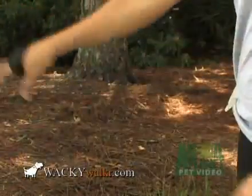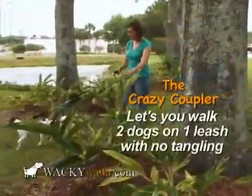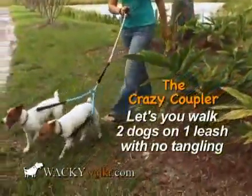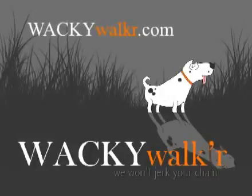No more wrapping the leash around your hand. Wacky Walker leashes come in six sizes to accommodate all dogs from 2 to 200 pounds. To get one for your dog, go online to wackywalker.com.